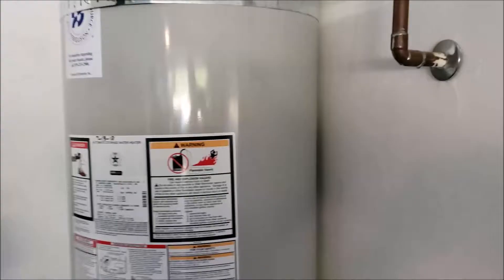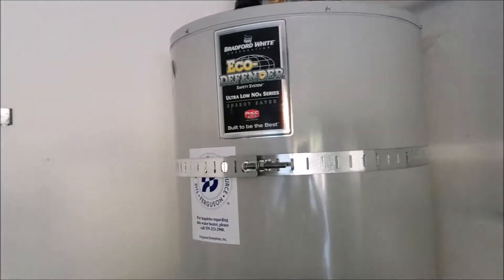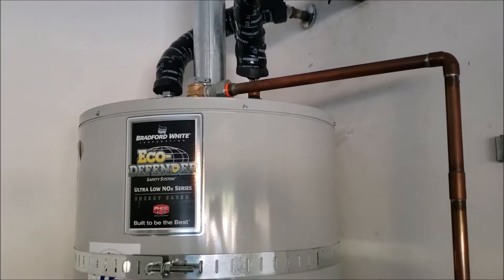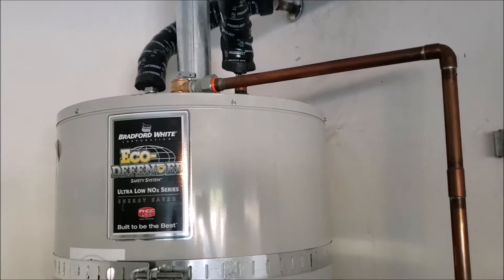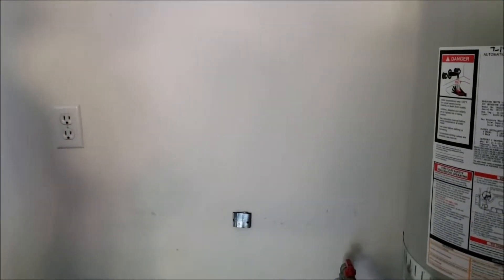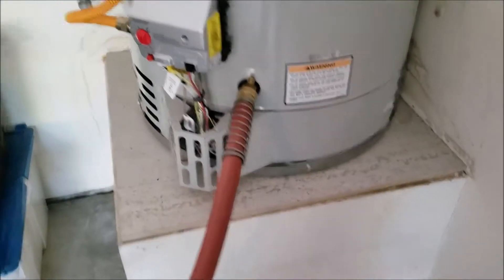Now we need to get up top. If you have a ladder and you're comfortable getting up there, all we're going to do as we start to drain is pop off that valve to release the air in the system. If you don't want to get up there, go inside the home, find the nearest faucet, open the hot side only, and you're good. So: step one, hook up the hose; step two, turn to pilot; step three, we want to get up and turn the cold water off.